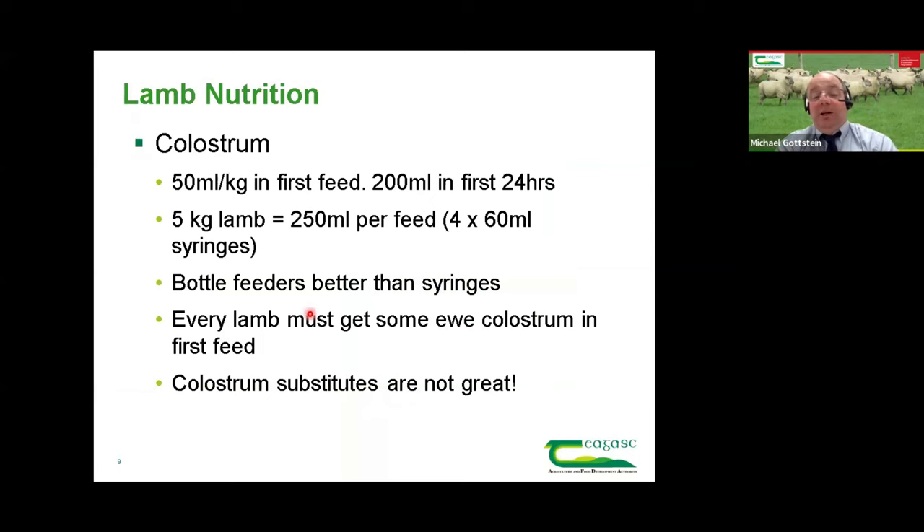That brings us to nutrition and colostrum. When lambs are born they have relatively little immunity, so they need passive immunity from their mother in the form of colostrum, which contains antibodies. We need to get 50 mils per kilogram in the first feed into every lamb. For a five kilogram lamb, that's 250 mils. Typically when talking to farmers, they're using a 60 ml syringe and giving two or possibly three syringes — for a five kilo lamb that's just not enough. We need to be giving at least four. The first feed needs to be a big feed.